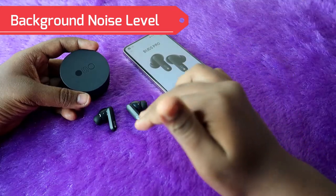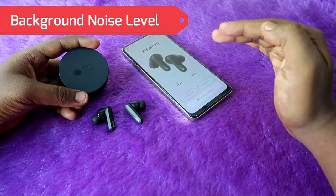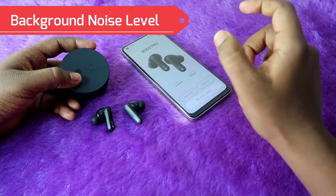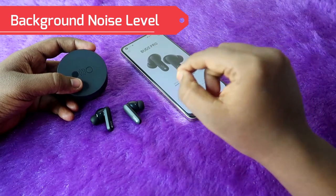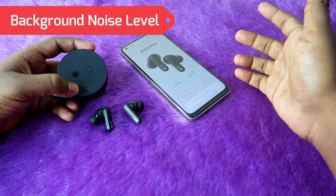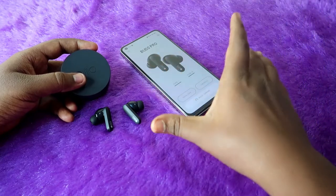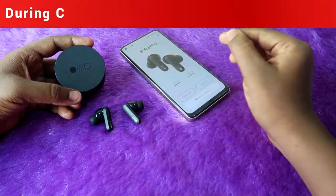In the outdoor condition, the background noise is not compressed as well as indoors. If you speak calls outdoors near a roadside with vehicle movements and horn noise, the opposite person can clearly hear all the background noise — especially the horn noise. However, your voice clarity and volume level are still really good, and it's not too disturbing. Overall outdoors you'll get the best calling experience, and indoors an awesome calling experience on this CMF Buds Pro.